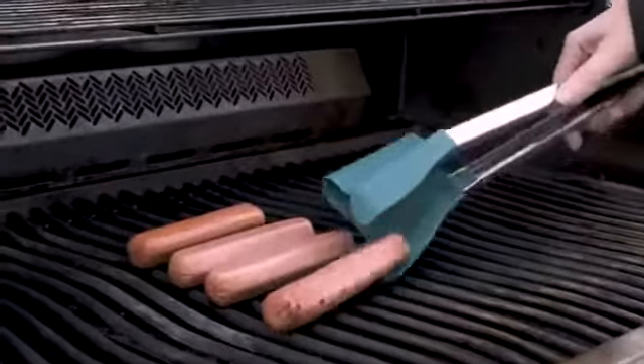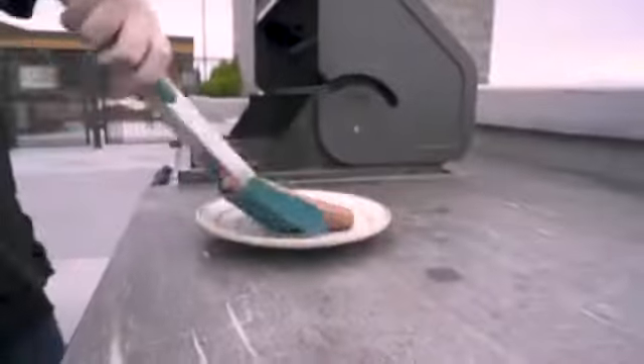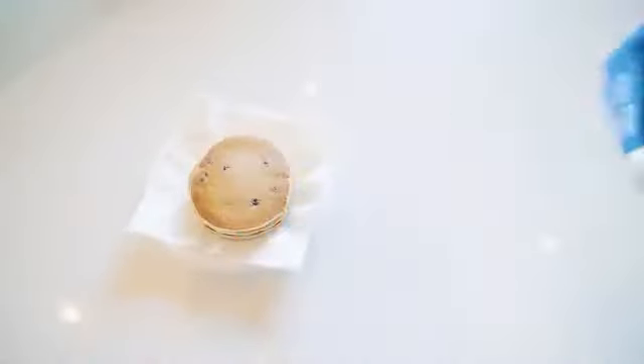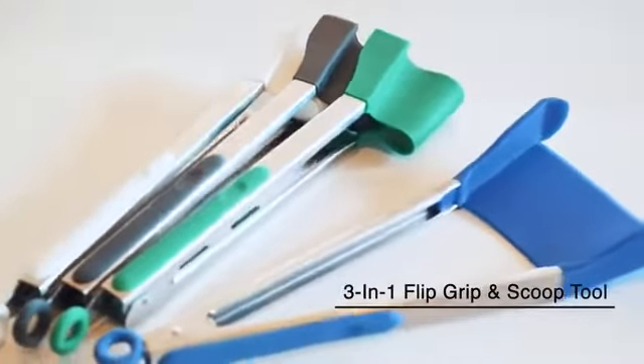The 3-in-1 Grip Flip and Scoop Tool meets FDA requirements, is BPA-free, and is easily hand washable. Don't hesitate to grab this nifty tool and get cooking right away.